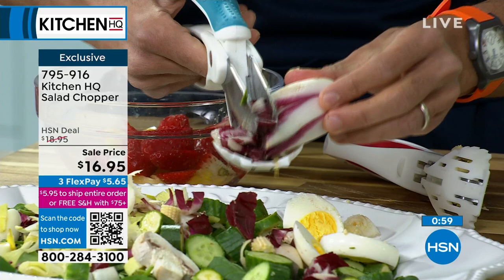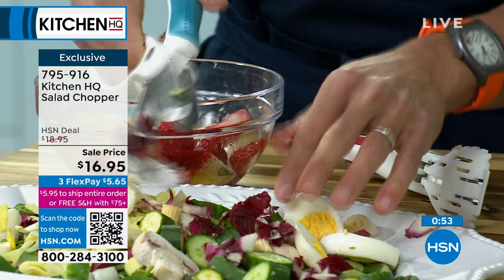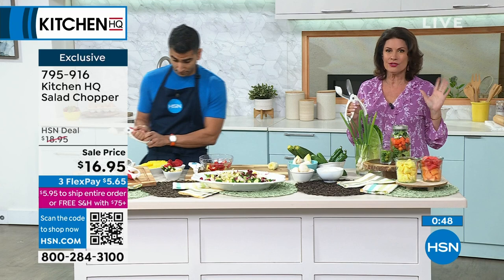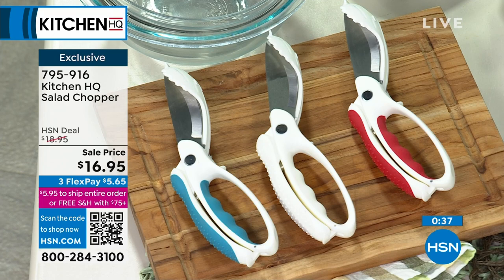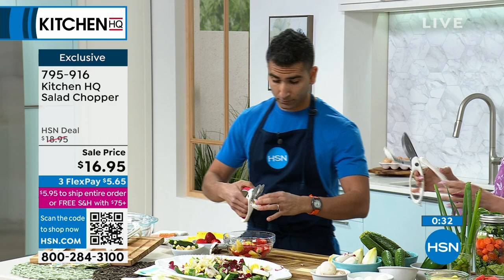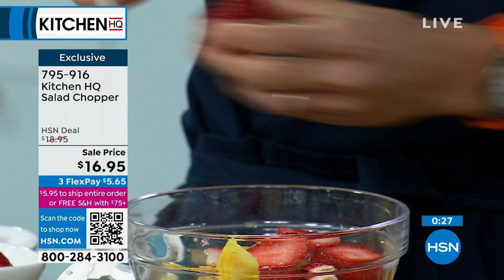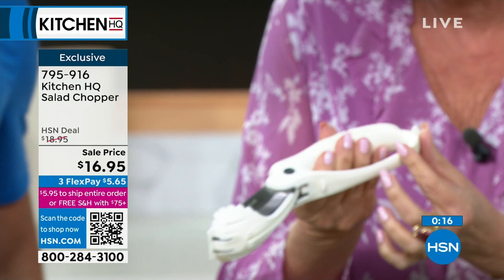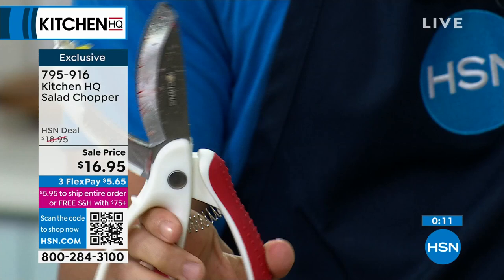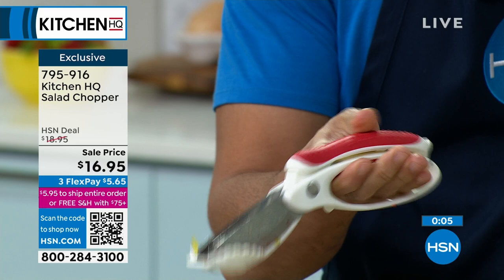Even for your peppers — everything you're going to be able to use this for. We have three color choices: teal, white, and red. The chopping is the part that you just don't like, but this is simple and easy. It is so simple to squeeze — some other choppers can take two hands, but the spring-loaded design makes it simple. You can see how easy it is to squeeze because of that spring-load. Even if you've got dexterity issues, it's super easy to use, and it will store great as well. $16.95.